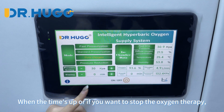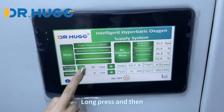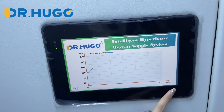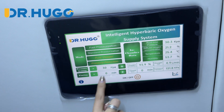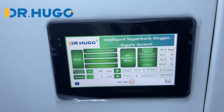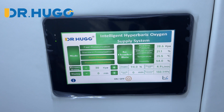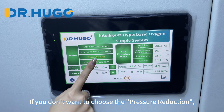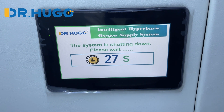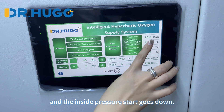When the timer is up, or if you want to stop the oxygen therapy, you can press the pressure reduction button — long press. You will notice that the inside pressure starts to go down. If you don't want to use the pressure reduction button, you can just turn off the machine. You will notice the outside concentrator stops working and the inside pressure starts to go down.